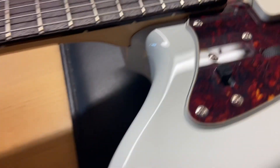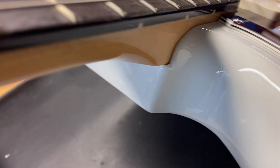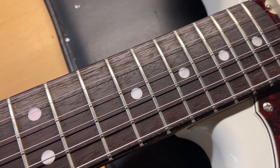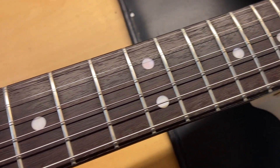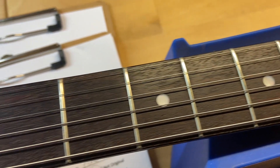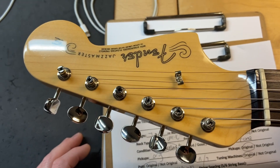The top looks pretty good — just those two dings and some light scratches. The pockets look really, really clean with no finish cracks. The rosewood fingerboard looks good, and the frets on this guitar are perfect. The front of the headstock looks really good as well.